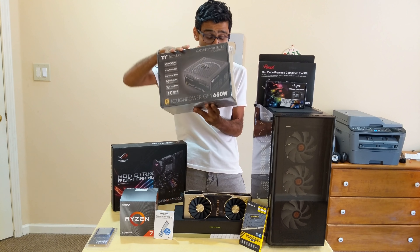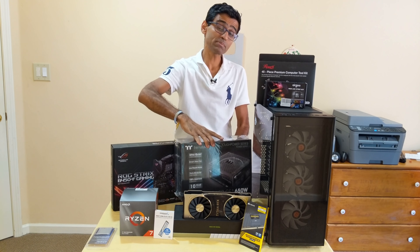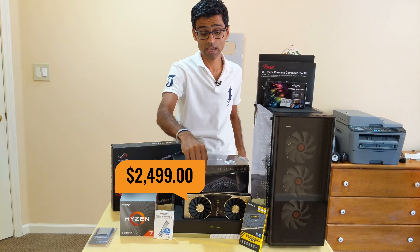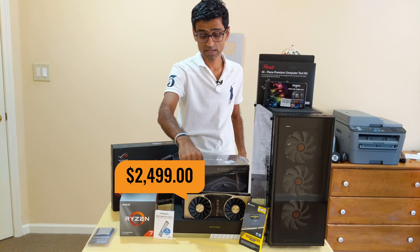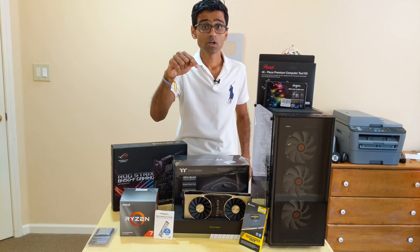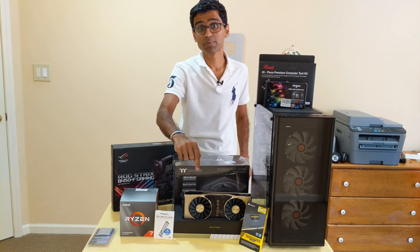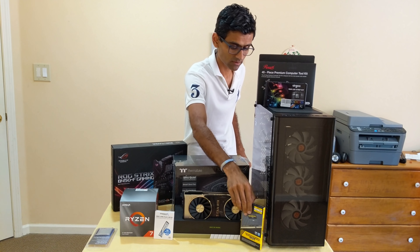The second one I have is the power supply from Thermaltake — this is a 650-watt power supply. I need that much power for my power-hungry GPU, which is the Nvidia Titan RTX. That's the next device — it's a $2,500 monster GPU.